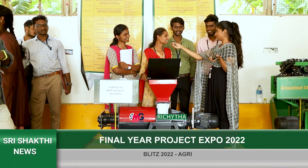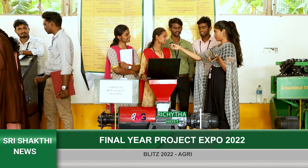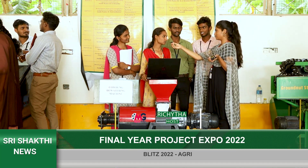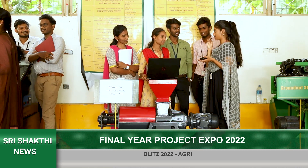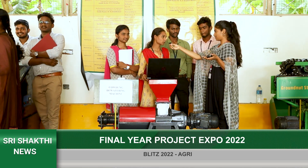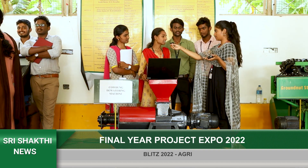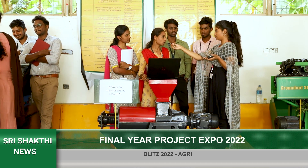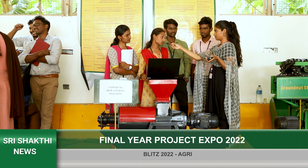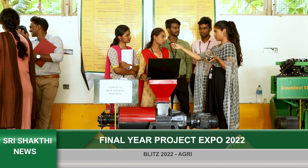Next up, the team includes Paving Kumar, Hariprasad, and Shobi. Their project is on the design and fabrication of a compact cow dung dewatering machine. Its main objective is to separate the liquid content from the solid cow dung. The solid portion is used as a fertilizer, and the byproduct obtained from the cow dung is used for small-scale industries.